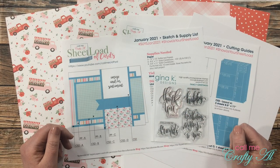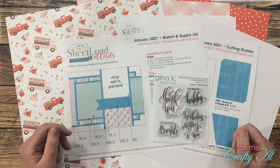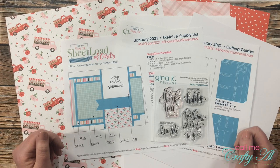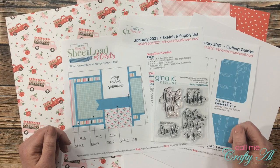Hello crafty friends, it's Alicia of the Call Me Crafty Al YouTube channel, and I am back today to share with you an alternative way that you can create with the latest Sheetload of Cards January 2021. Today I will be telling you how to use less cardstock and less matting.